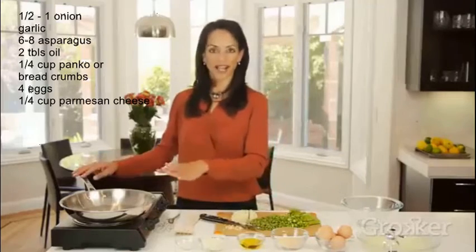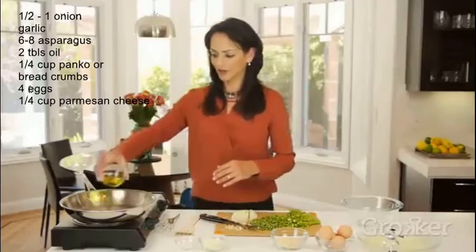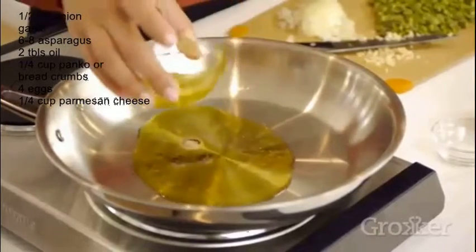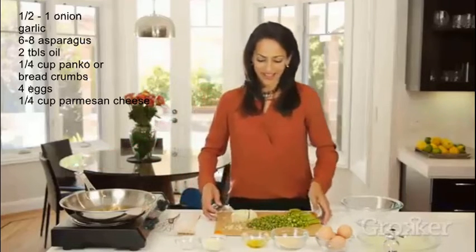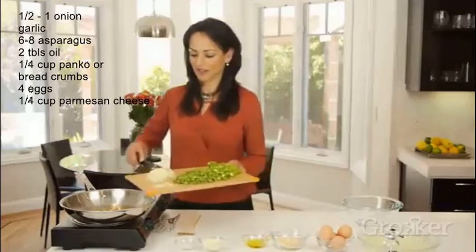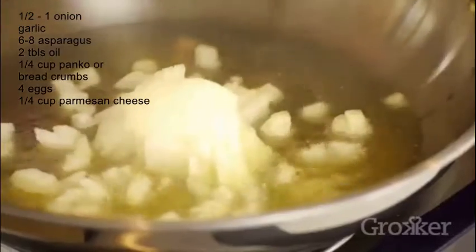We've heated up a frying pan and we're just going to pour a little bit of olive oil in to get our onions and garlic to release all of their flavors. The smell of onions and garlic — oh my goodness, that's hot.